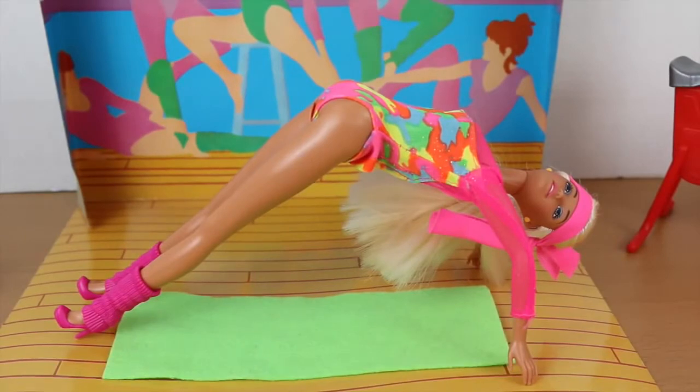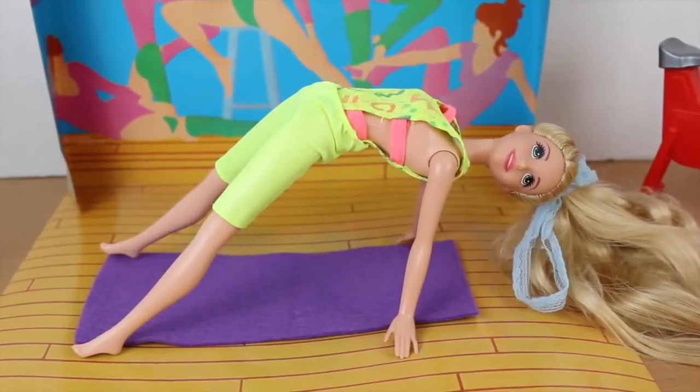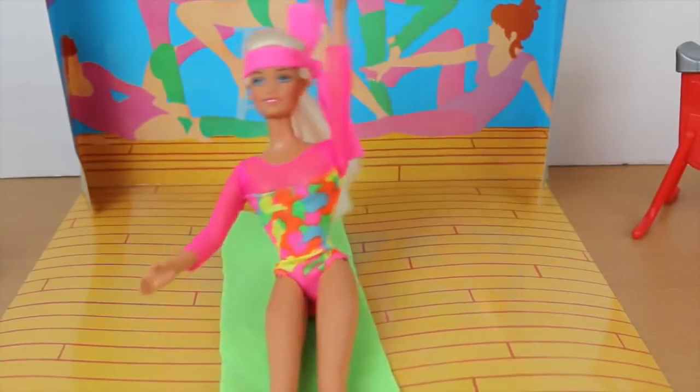Barbie, my arms are going to give out — I can't hold myself like this for 10 minutes! The weight of my hair is making me lightheaded. Okay, fine, you can stop the golden arch and we'll do something a little different.